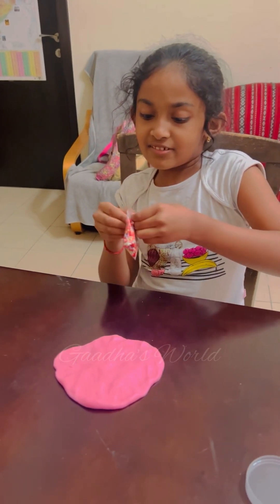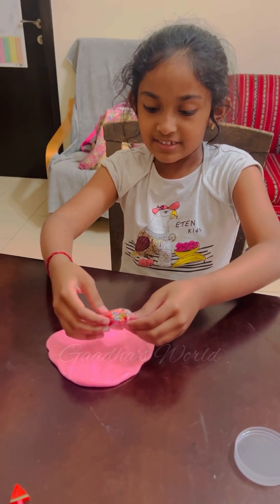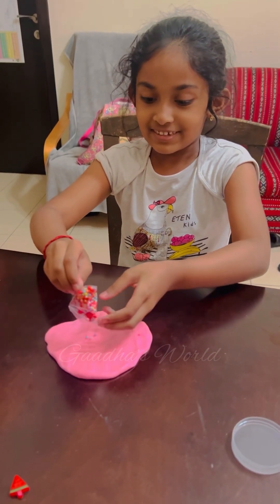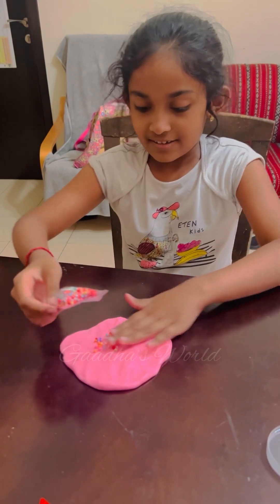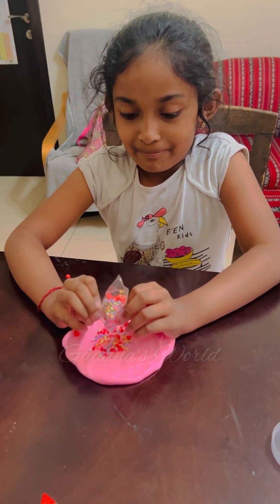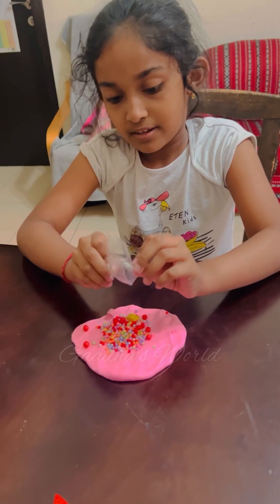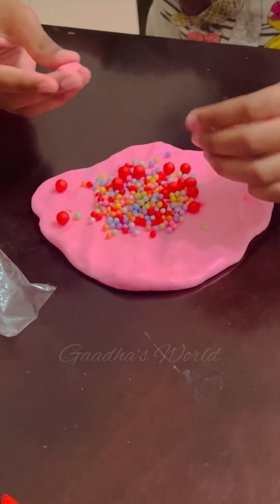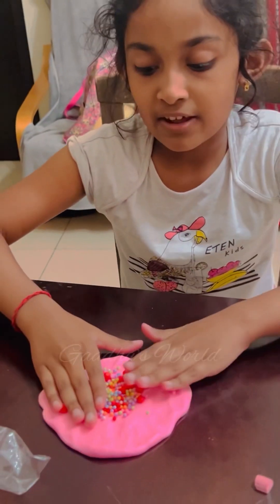All I need to do is just open this. Okay, now I'm going to pour the beads. Now I'm just going to spread all of this. I'm going to keep these two sponges on the side.